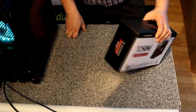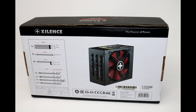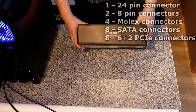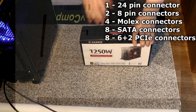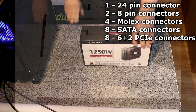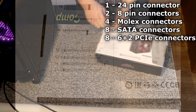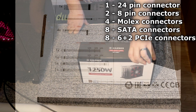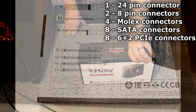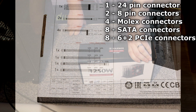On the sides, it's just got the model number. On the back, it shows you a proper picture of the power supply as well as all the connections. According to this, there is a 24-pin motherboard connector, two 8-pin motherboard connectors, four Molex connections — though they call them hard drive connections on the back, which is a little dated. There are 8 Serial ATA connections and 8 6+2 PCI Express connections.